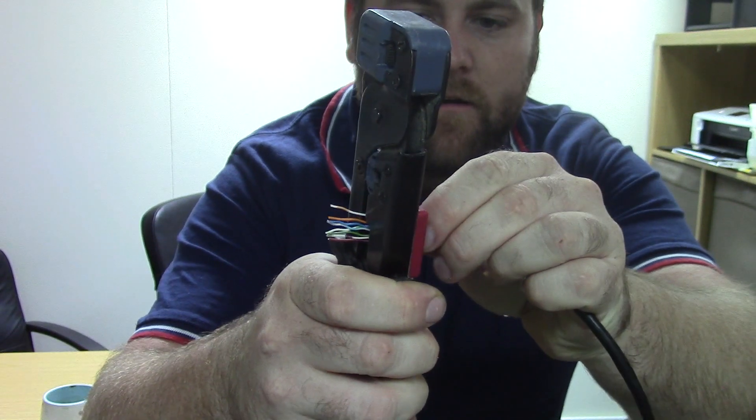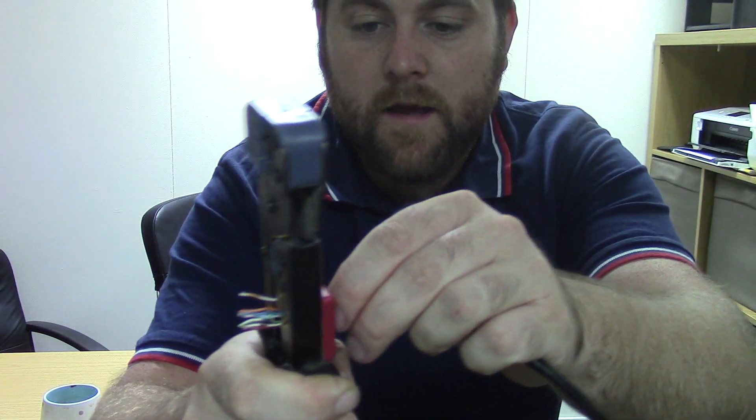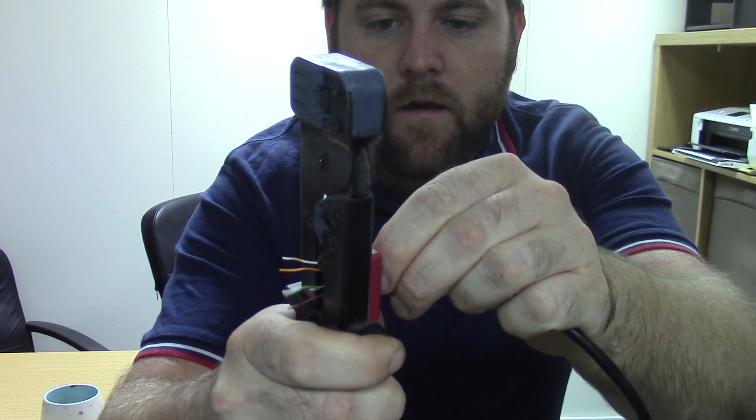Now we're going to make a nice straight cut. Hold the wires together, give them a squeeze, and they're all cut. So if you look, they're all cut nice and straight. That means when you go to poke them into the plug, they'll slide in there nicely. If you don't get them straight, it can be a bit of a nuisance.